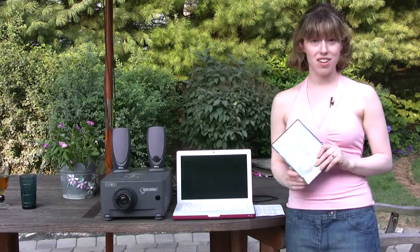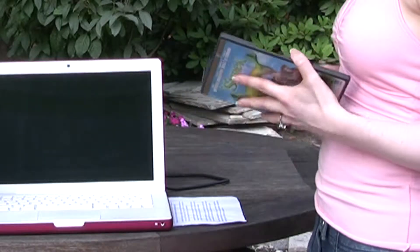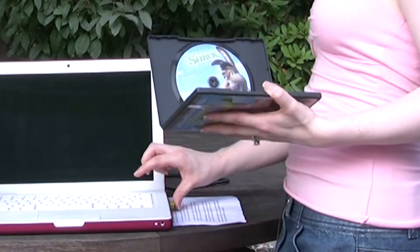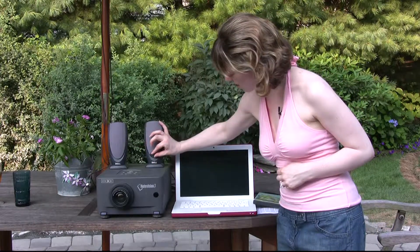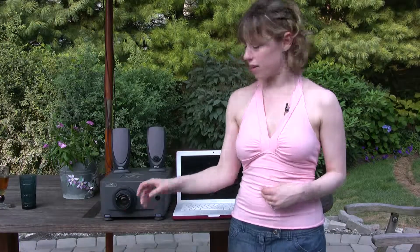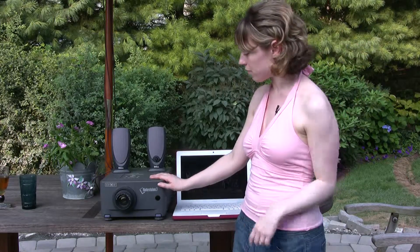Turn on your computer and hook it up to your projector with the cable, then turn it on and let it warm up a little. While it's warming up, put your movie in your laptop, make sure you turn on your speakers and they're at the desired level, and set it up so that the movie starts when you want it to.